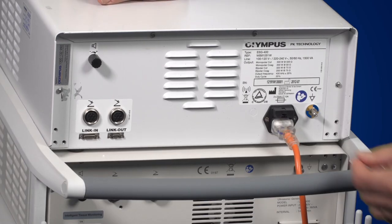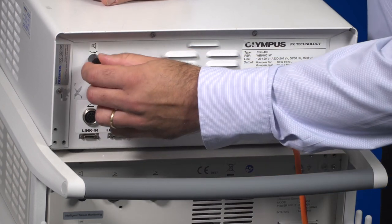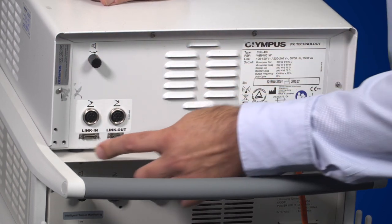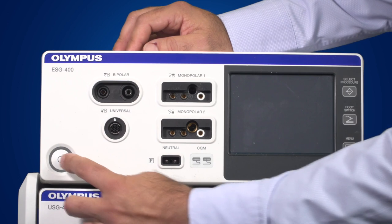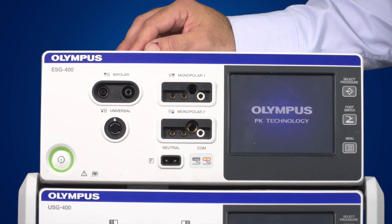On the rear of the generator you have two footswitch sockets, a volume control knob, ventilation holes, and both a link-in and a link-out socket. To activate the generator, simply press the power button. You'll see that it powers up quite quickly and the graphical user interface is activated.